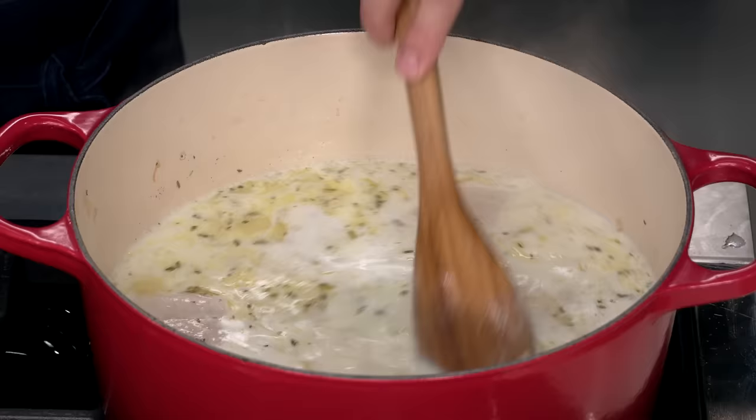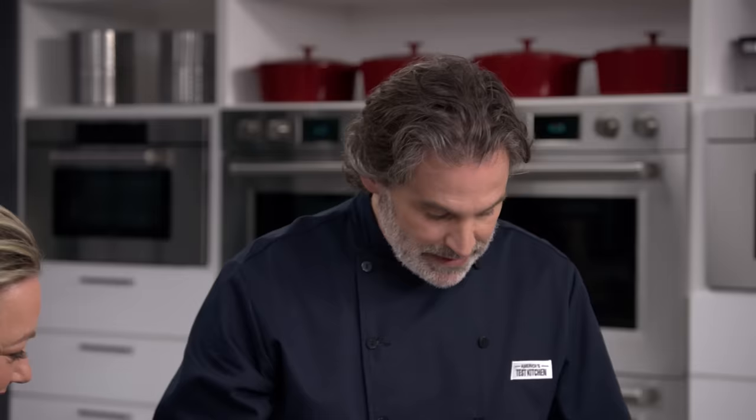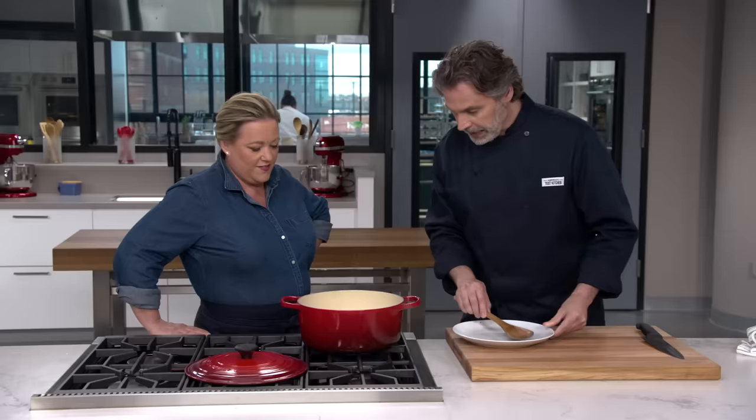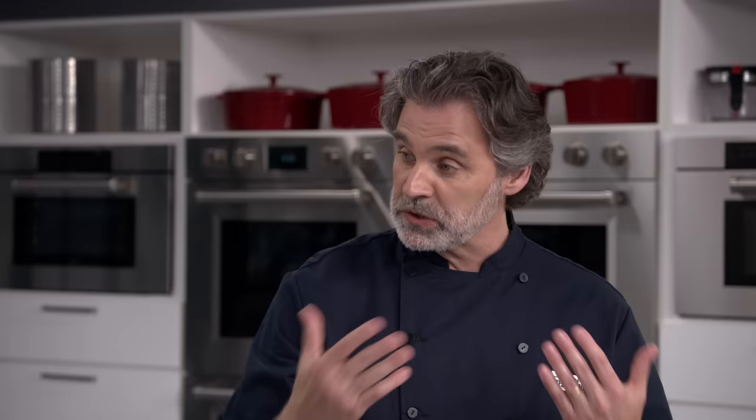The broth has come back up to a simmer and you can see it's thickened slightly. Now we're going to reintroduce the fish, sliding it in with all those nice flavorful juices. We don't want to overcook the fish, so I'm going to shut off the heat, cover the pot, and let it sit for five minutes. The fish just needs to warm through and it'll be good to go.